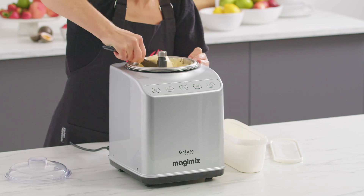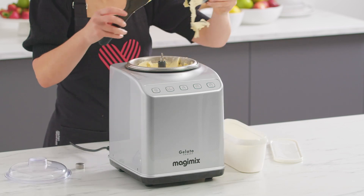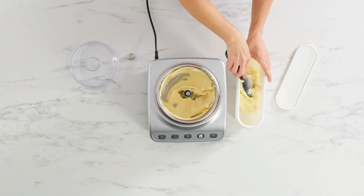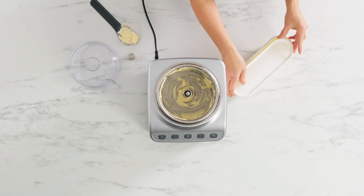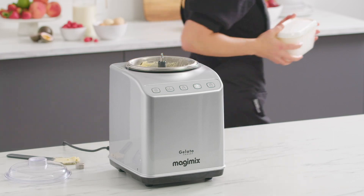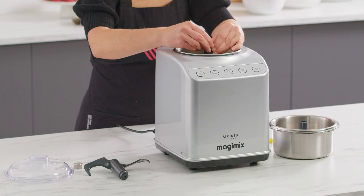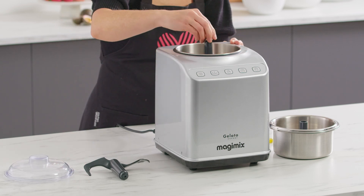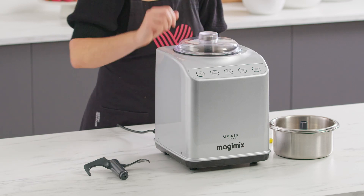When the machine stops churning, a lovely soft ice cream is ready to eat. Or, using a spatula, scoop the mixture into an ice cream tub, removing the paddle to get as much as you can into the tub. Once the tub is full, put the lid on and place it in the freezer to harden. One of the many benefits of the Magimix Gelato Expert is you can make a second batch straight away in the static bowl — just attach the second smaller paddle with the cap and replace the lid to repeat the process.